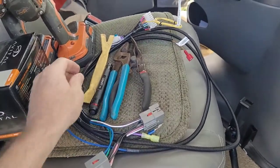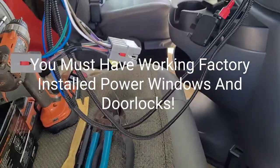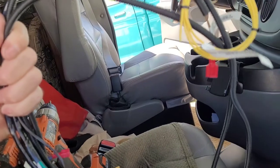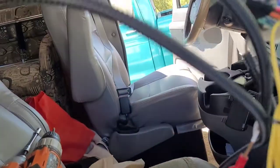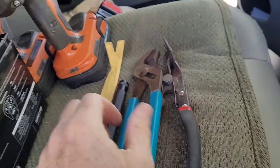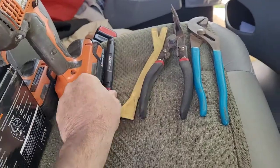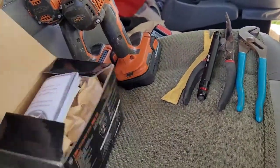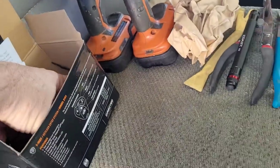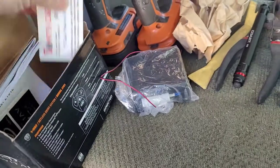Okay guys, now I've got a plug-and-play remote keyless entry for the Ford Econoline vans. When you get this, you're gonna have this harness here, a T-harness — everything's labeled: horn, parking lights. This one is for programming new remotes. You will need a pair of channel locks, maybe a flashlight, some sort of trim removal tool. When you get this, it's gonna come with the module and both remotes.